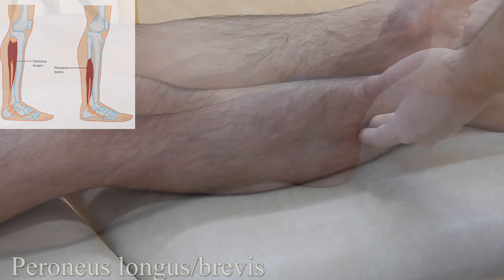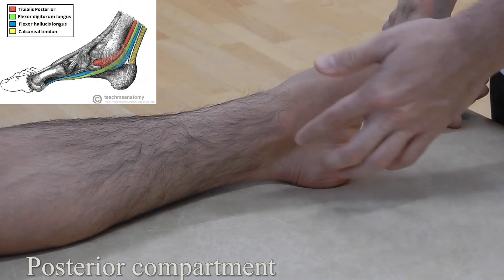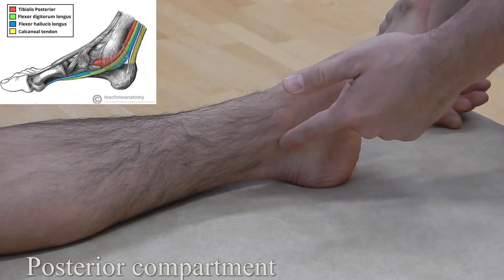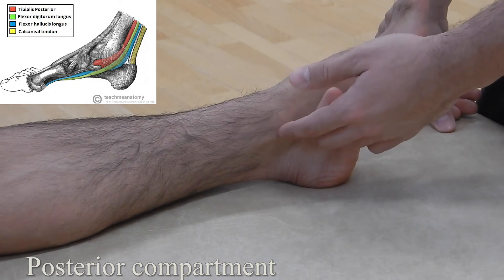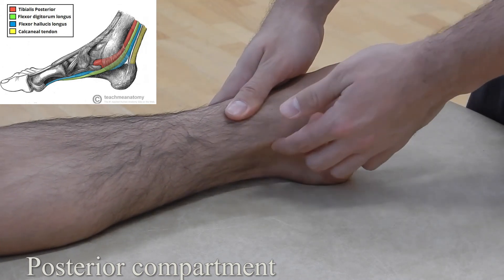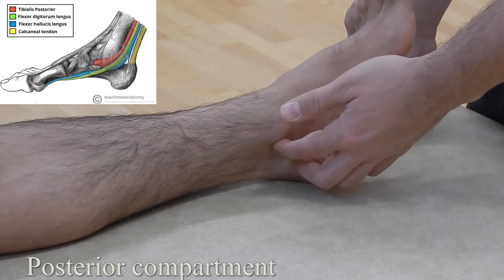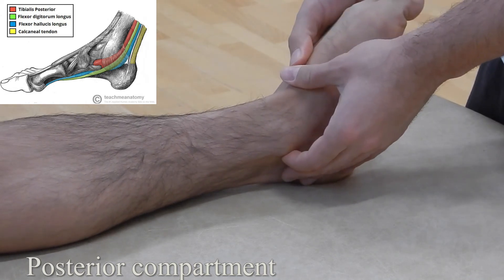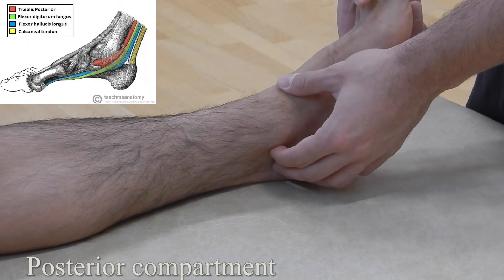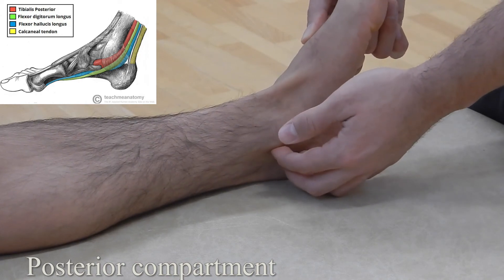Posterior compartment of the lower leg: with the patient in long sitting, moving from medial to lateral we have tibialis posterior, flexor digitorum longus, and flexor hallucis longus — all with different actions. For tibialis posterior, ask the patient to go from a neutral foot into inversion and plantar flexion; right off the malleolus you can feel that tendon pop up. For flexor digitorum longus, ask the patient to scrunch their toes and you'll feel that tendon pop up. Finally, for flexor hallucis longus, ask them to flex their large toe and you can feel that tendon pop up as well.